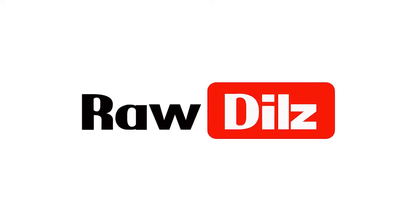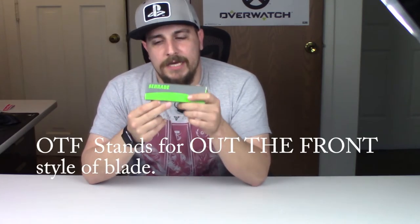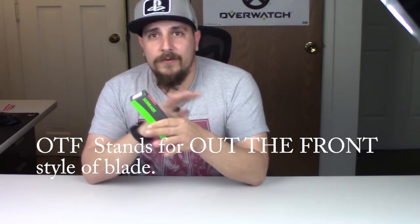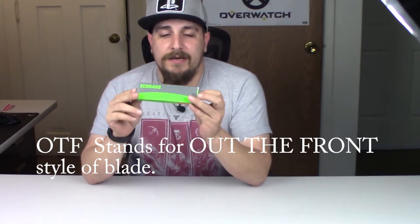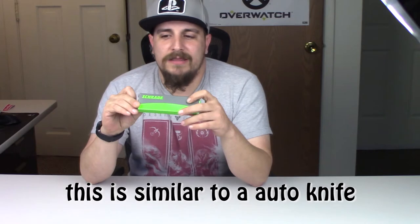Hey, how's it going out there YouTube? Thanks for checking out my video today. Today I'm just gonna do a quick unboxing and first impressions for a Sarade OTF knife. I've never had one before, I don't know what to expect. I just got this in the mail today, so I thought I'd just do a quick unboxing and let you know what I think.